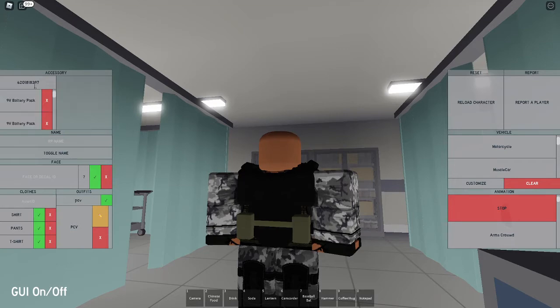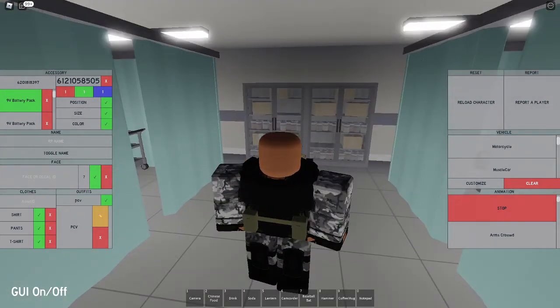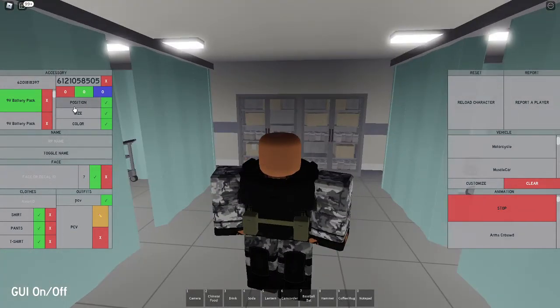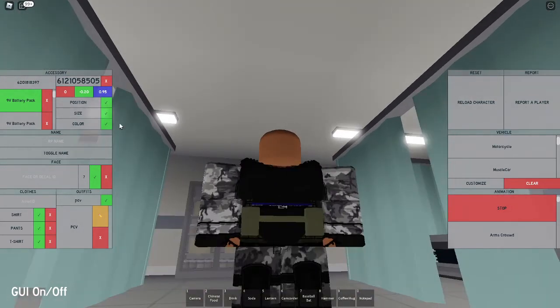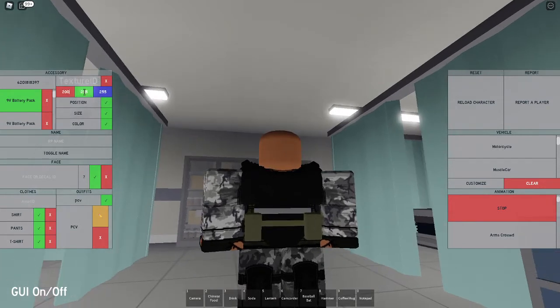You're going to put the same code in three times. For the second one, set it to the same size: 0.85, 0.07, and 1.31. But change the position only by a little bit — it's going to be 0, negative 0.20, and 0.95. So instead of negative 0.50, it's going to be negative 0.20, putting it up higher. Remove the texture and set the same color: 200, 200, 150.